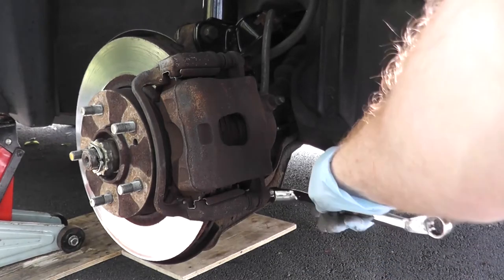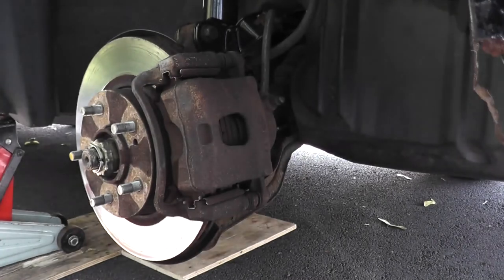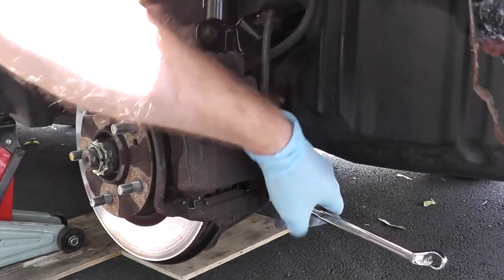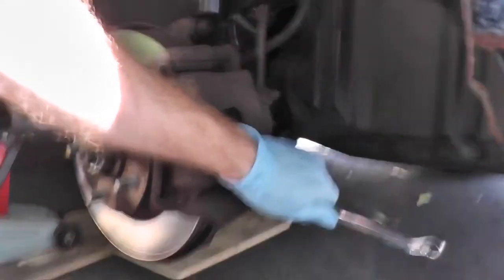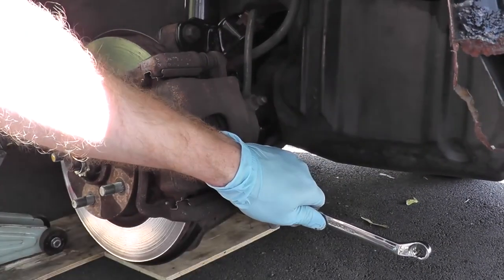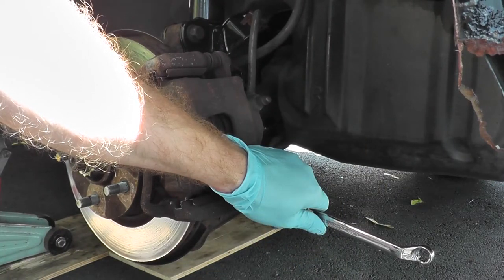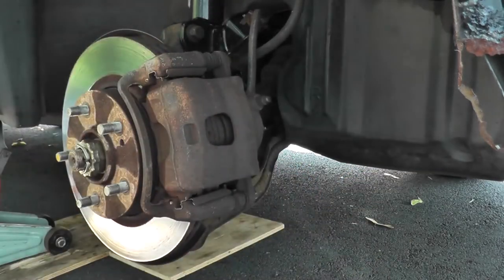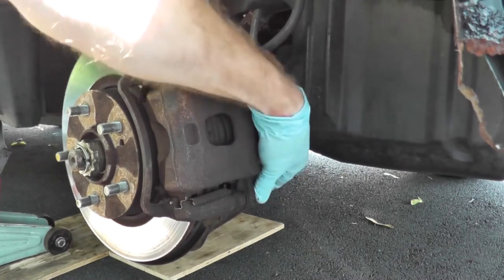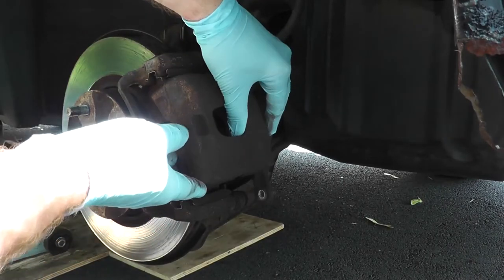Now what we need to do is remove this 14mm nut located right here, and then the caliper will swing up and we'll have clear access to the brake pads. Very often what I'll use is a hammer rather than hurting your wrist and hands — go ahead, get a hammer, tap the bolt loose, and then the caliper just swings up.